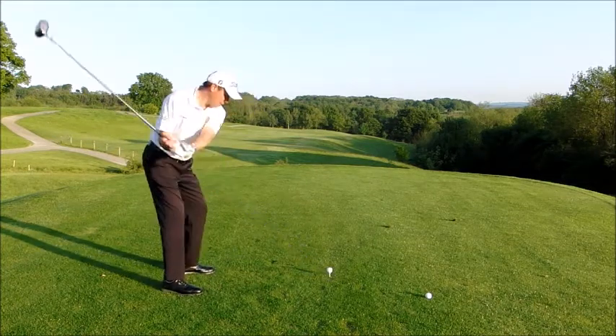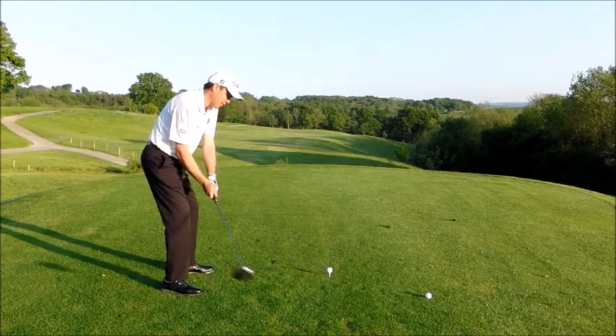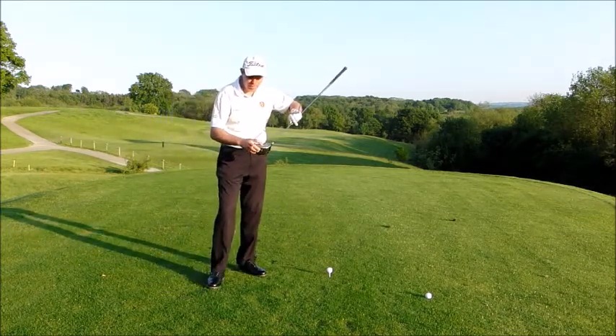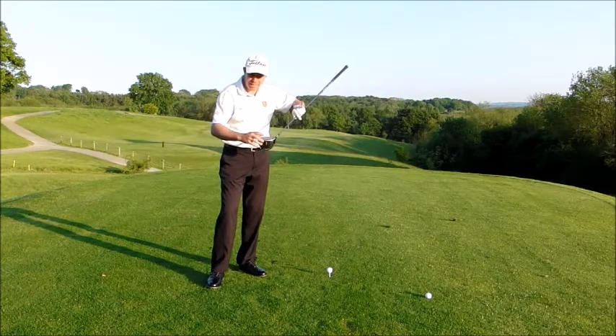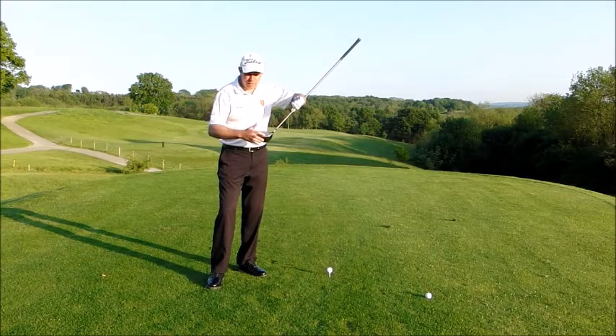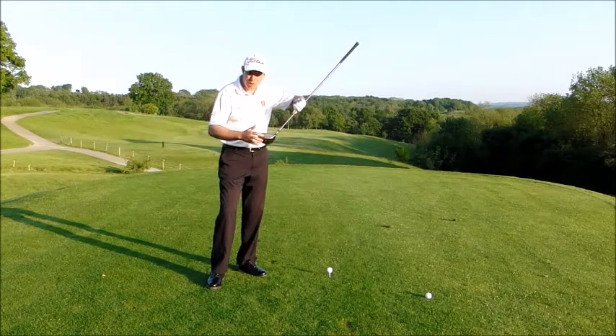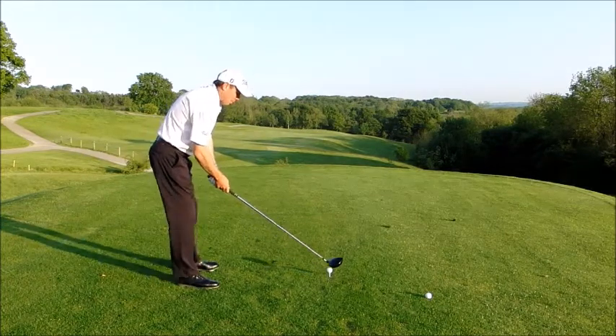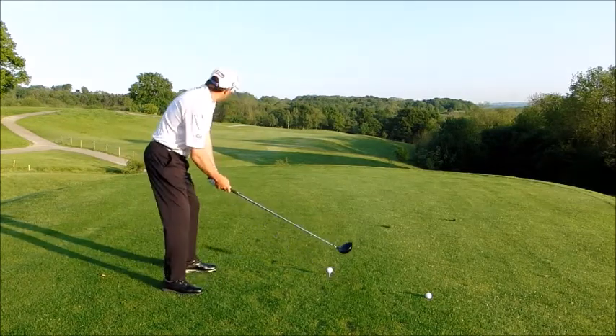From there I really feel that I can hit it slightly from the inside and hit up on the ball. If I'm hitting up on the ball I'm going to be hitting the ball more out the middle of the face. The lower you tee it and the more down you swing, you're going to try to get the ball out the middle of the face but more often than not you'll hit it off the very bottom edge of the club. So that's another reason to tee the ball up — it encourages you to hit up on the ball. So here we go.